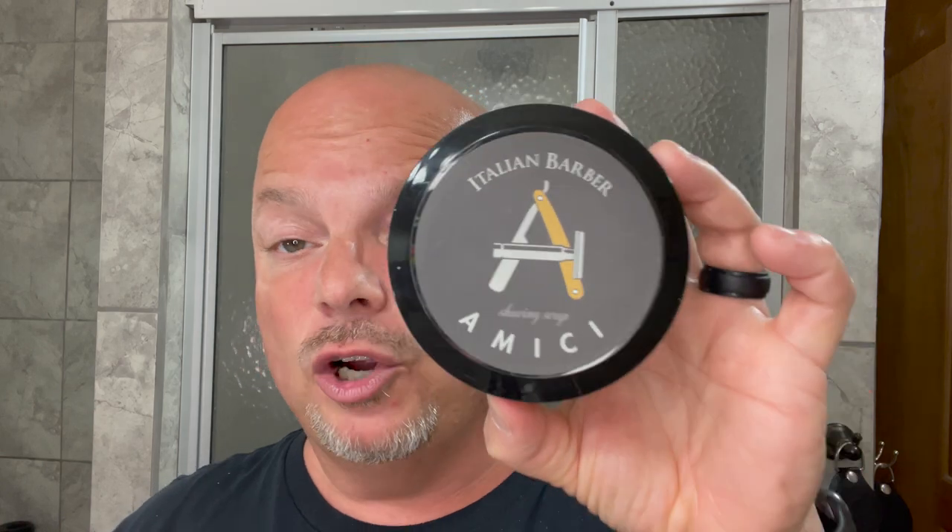Coming in at number six, we have a soap that you can often find for a great price at Italian Barber — this is Amici. This is a grapefruit, lime, vanilla, and tonka scent. Beautiful citrusy scent. I think it's awesome. I've seen this as low as $1.99 on Italian Barber at times, so catch it on sale. It's a really great, underrated scent in my opinion.